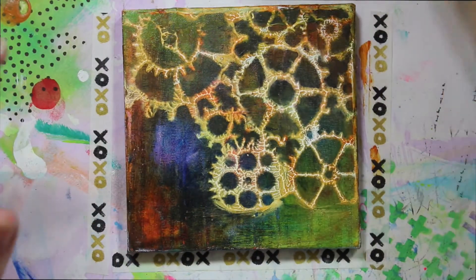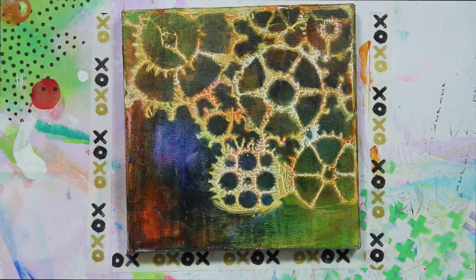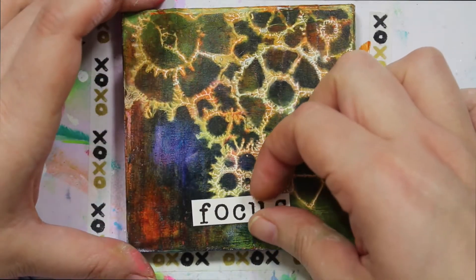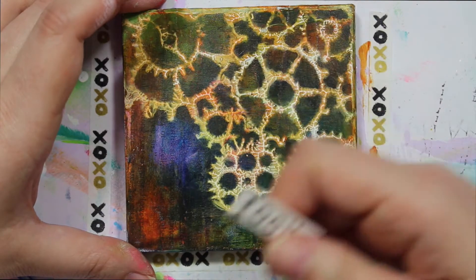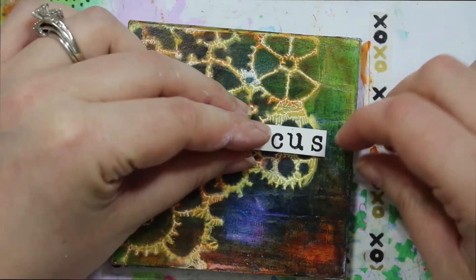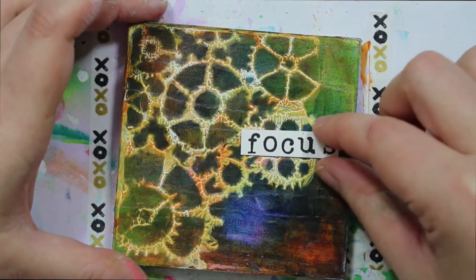So while that's cooling off, let me choose my word. I think I'm just going to use 'focus.' The words I've stamped out were words I think about when I'm meditating — my rationale is that when I look at these canvases, I want them to remind me that you can meditate anywhere at any time, even though your eyes aren't closed. So I'm going to choose 'focus.' I really hate that there's this weird thing here, so I'm thinking that's where the word is going to go, but I don't want it to be so off-center.